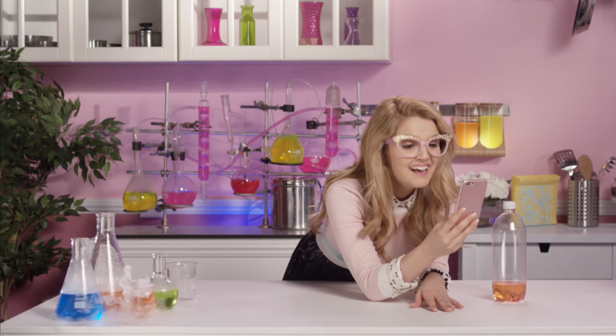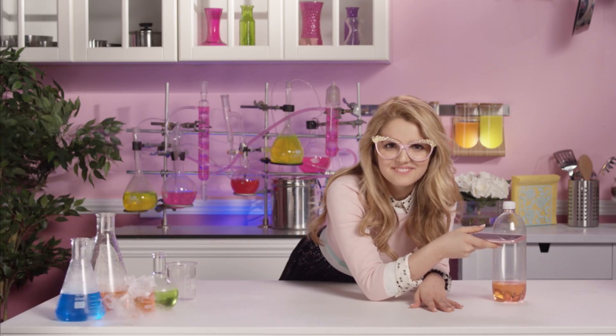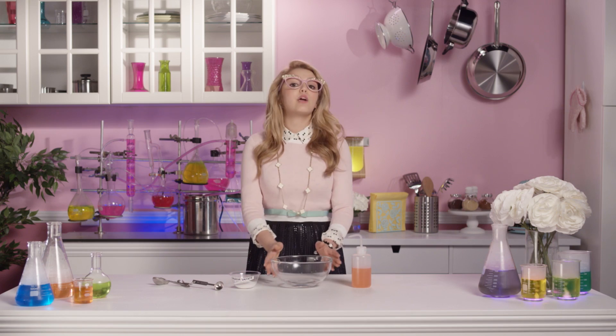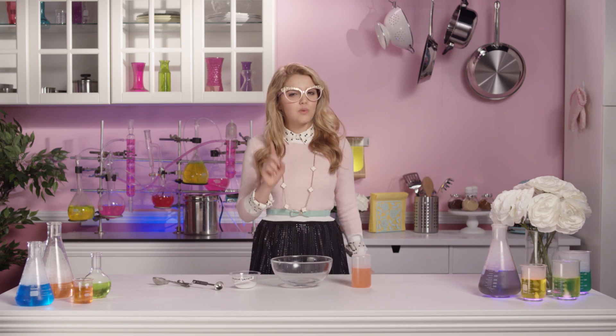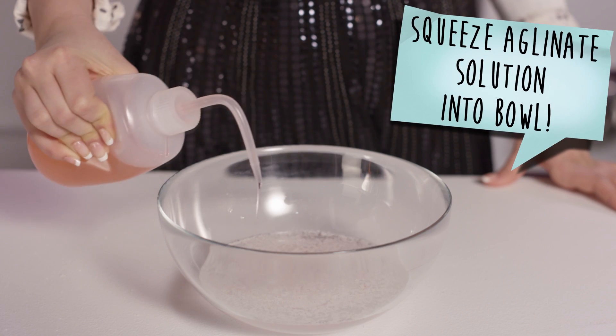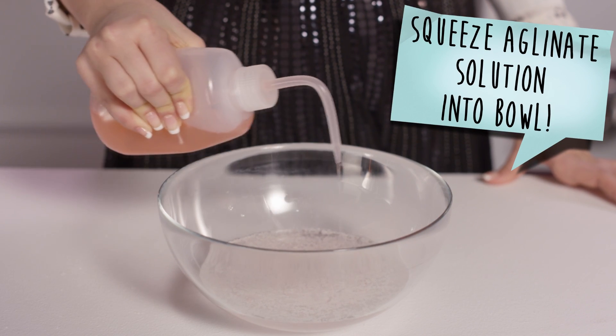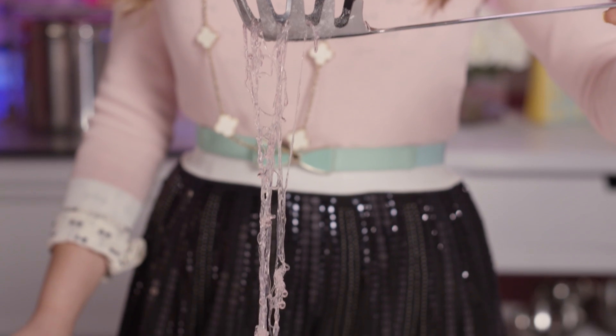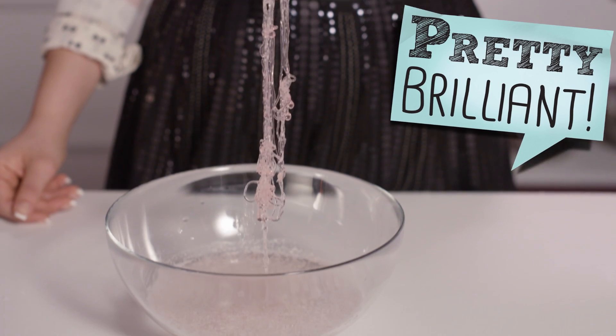Hmm, what can I do to pass the time? Cat memes! How do the cats come up with this stuff? Then, we're going to put the solution into a squeeze bottle. Take one large bowl and dissolve one tablespoon of calcium lactate into one cup of water. Squeeze the alginate solution into the bowl full of calcium lactate. Wait 30 seconds, and there you have it! Molecular spaghetti! Pretty brilliant!